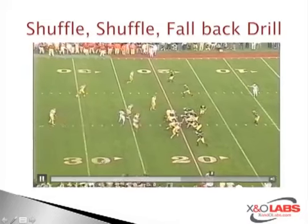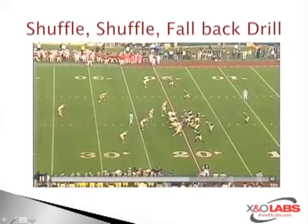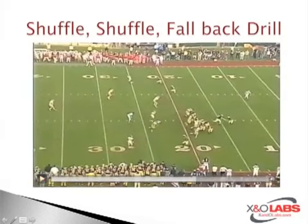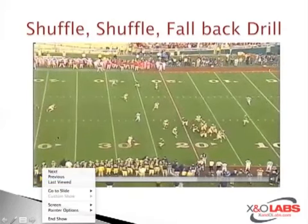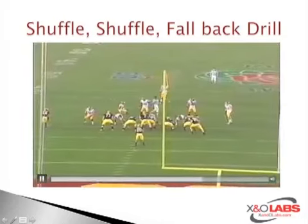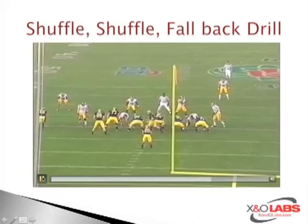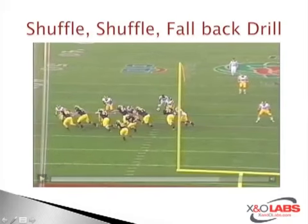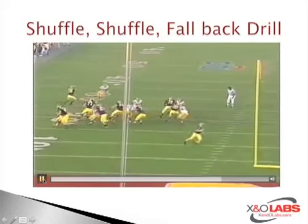See another couple clips of it. This is against Michigan — Rose Bowl. Stretch handoff, linebackers pursue, cut back. Watch the inside linebacker here — they're able to fall back and get a piece of the tackle. Good pursuit, cuts back, fall back, get rid of the block, make the tackle.